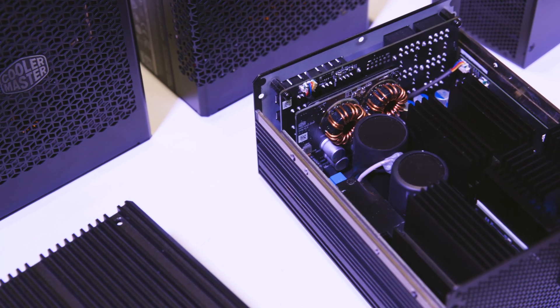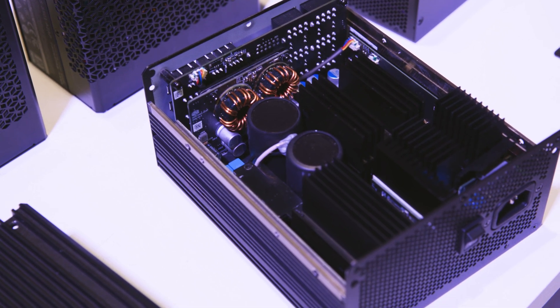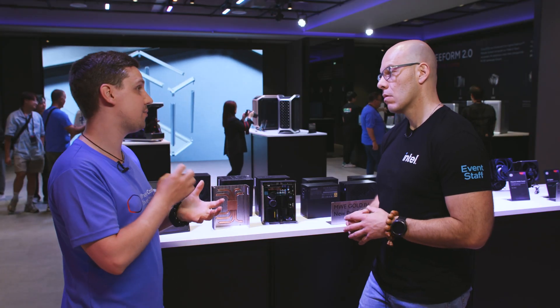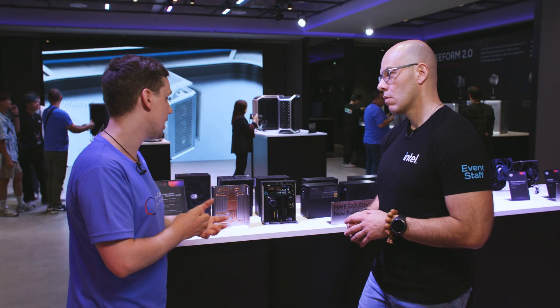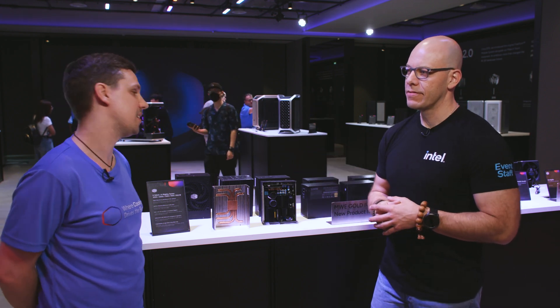Cooler Master tried to integrate heat sinks as much as possible into the PSU. Some components like transformers must be cooled, so they designed a passive radiator for a very specific transformer model, using thermal interfaces to connect it and dissipate heat. After the PSU showcase, they head over to see one more product.